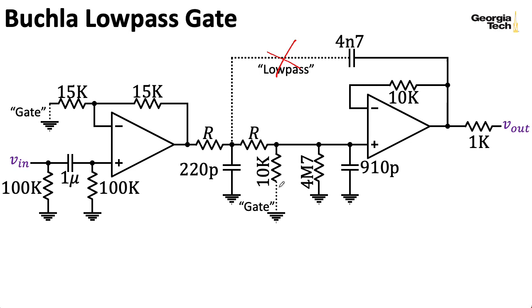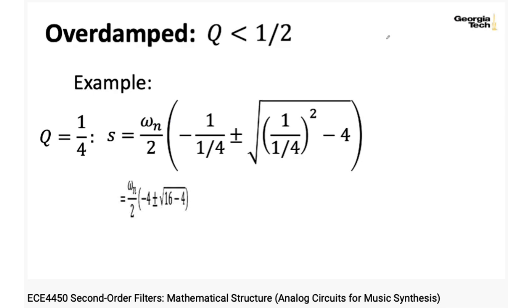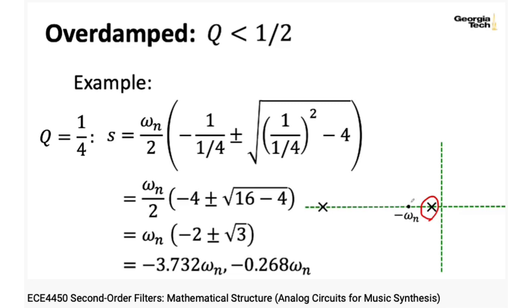In the combo mode, none of these paths are connected—they're all disconnected. And if we do that, we wind up with a circuit that looks something like this. This is a two-pole passive RC filter. Its poles are going to be spread out along the real axis.